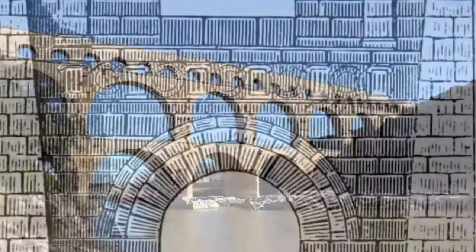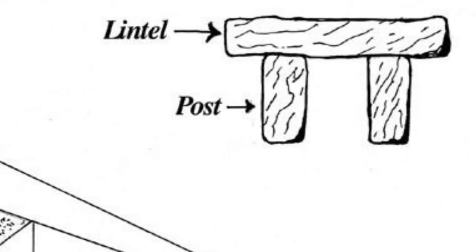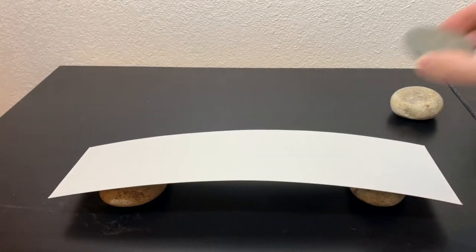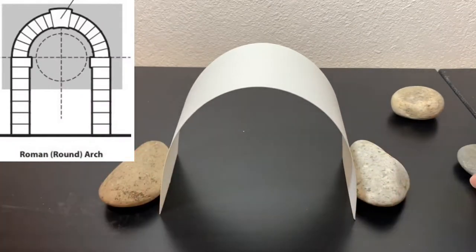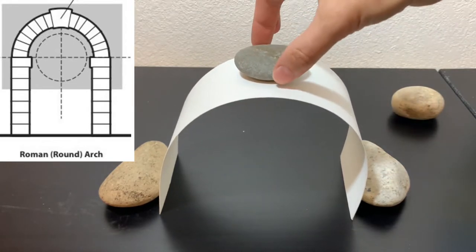You can make an arch out of small rocks and it will carry more weight than a post and lintel construction made of huge monoliths. Let's check it. I made a post and lintel structure out of rocks and paper, and even a small rock crushes it immediately. Now I will put this paper in the form of an arch — and see, it can carry weight pretty well. It can carry the small rock.